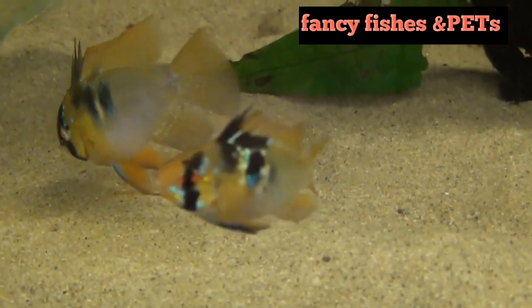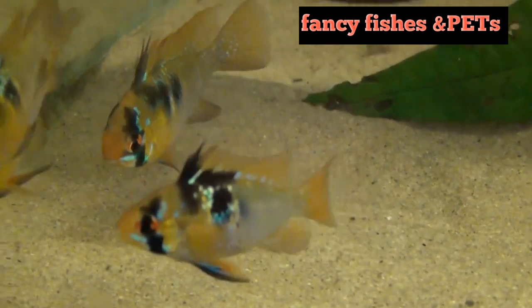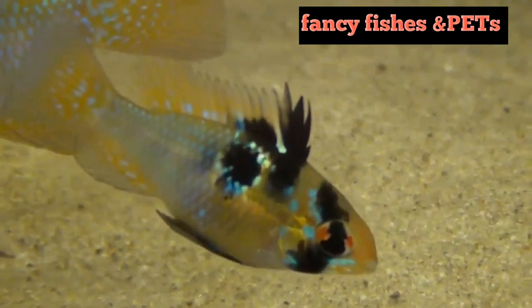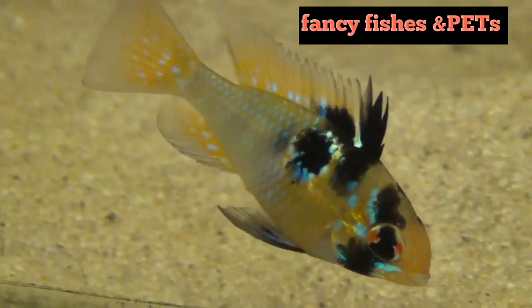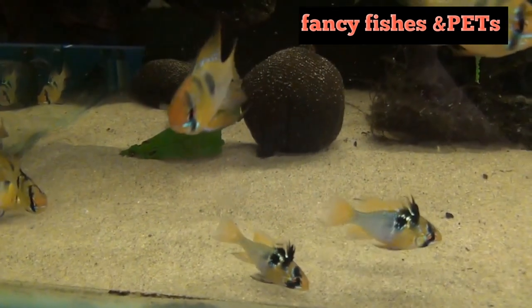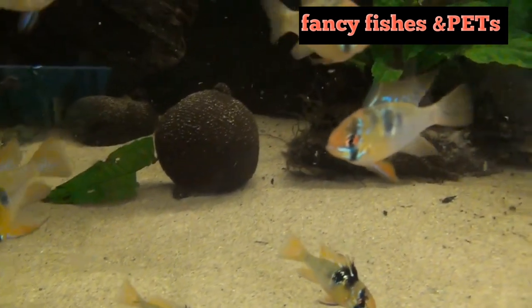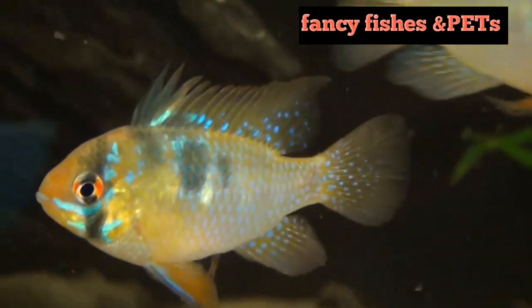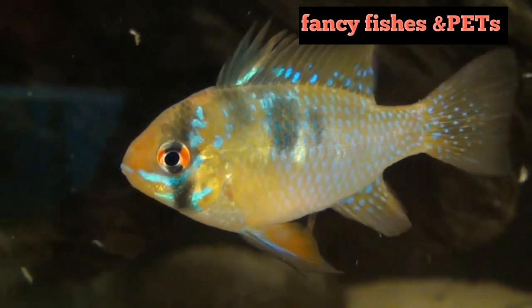The color of this fish is quite dark. It has a green body with black dots. This is the German Blue Ram. It has red color in the fins, and there is also a blue color line on the body.